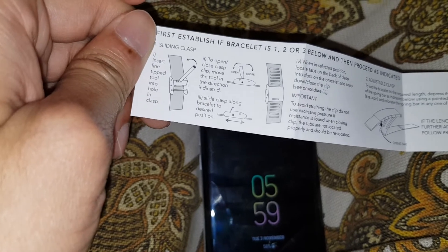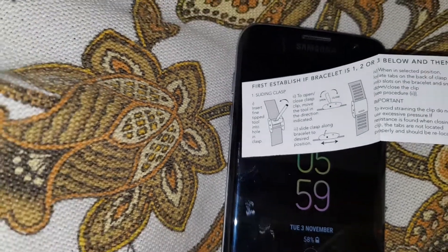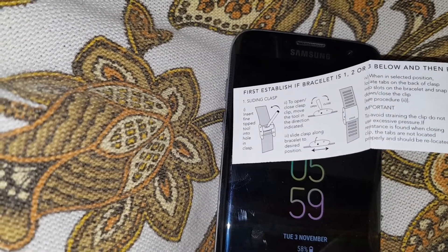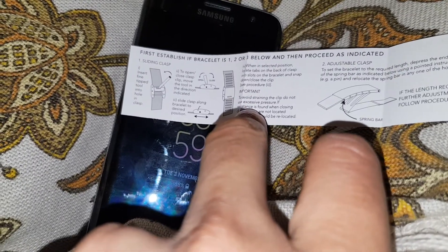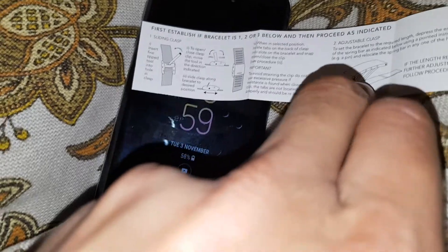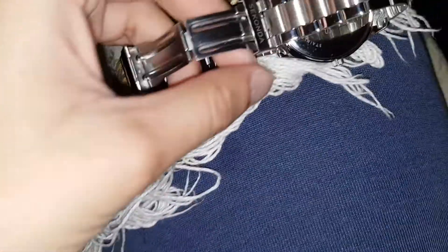So this is how you adjust it: insert the fine tip tool into the hole in the clasp. This is the clasp — put in a hole. Yeah, that is way too complicated. Why did they make it like that? If bracelet is 1, 2, or 3 below, then proceed as indicated. Link adjustment — I have no idea guys. It's more complicated than it should be, but at least this time it's user-friendly, you might be able to do it yourself, but I'm not comfortable with doing it.